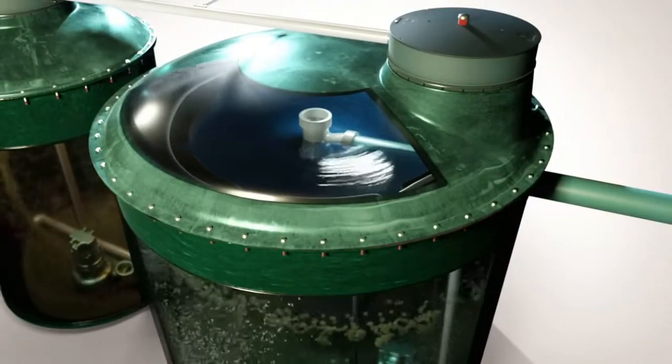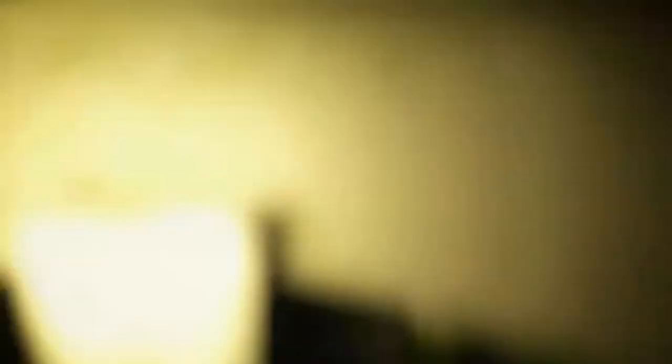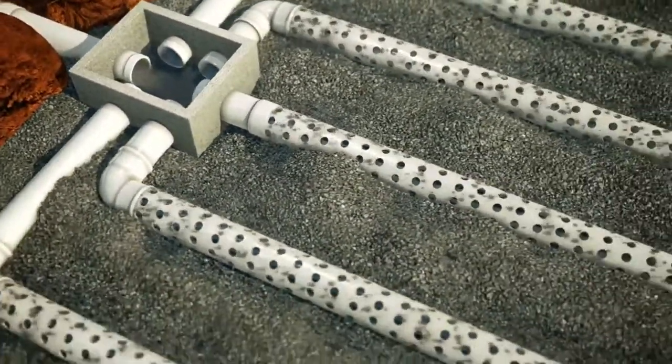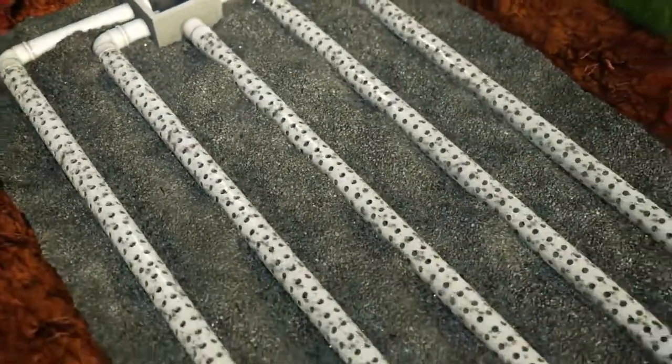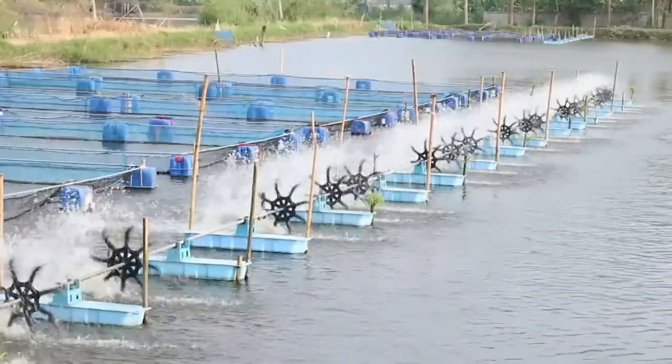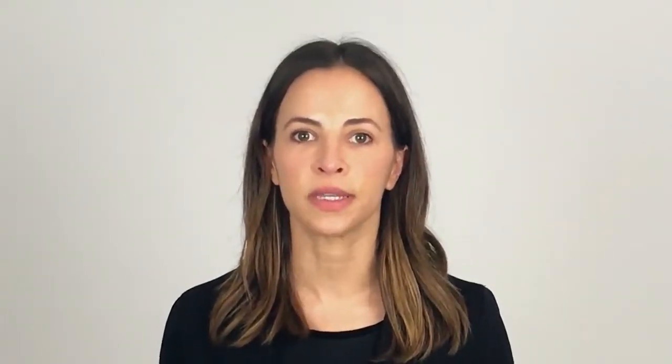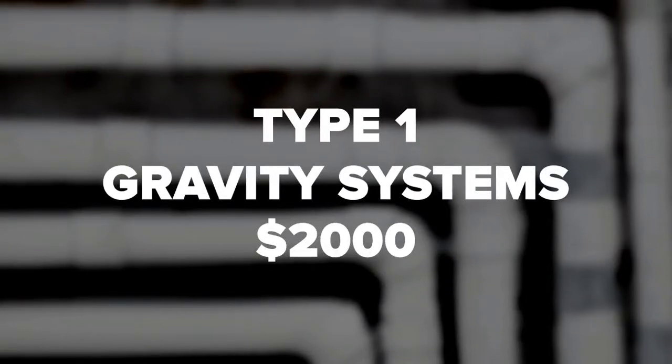How much does an aerobic septic system cost? Aerobic septic systems are more complex than standard systems and they're also more costly. The value lies in the speed and advanced level of treatment you can expect from an aerobic septic system. Here's a breakdown of the estimated cost for our systems and services.